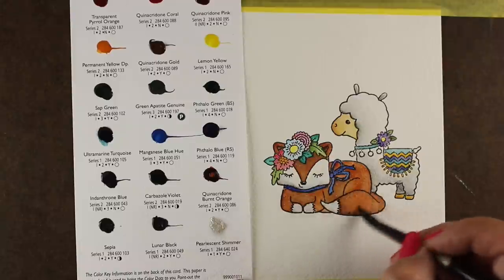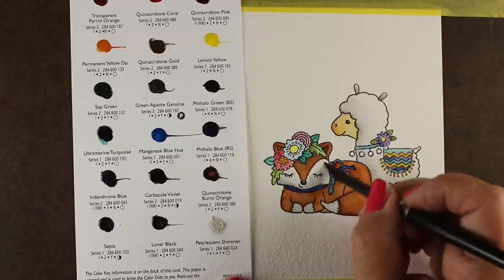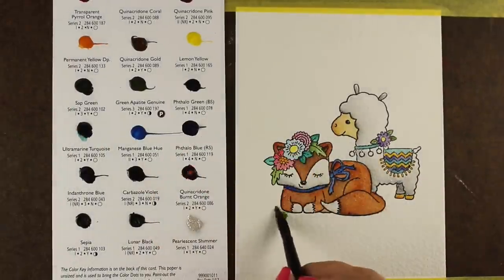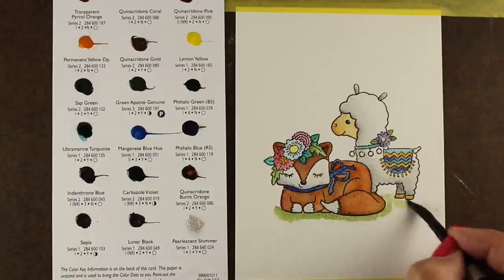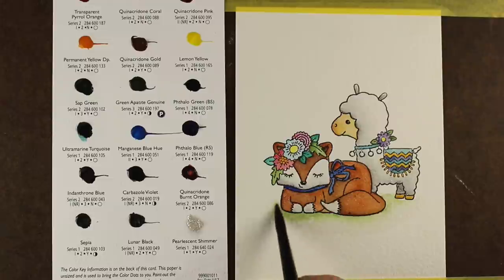Here I'm using the pearlescent shimmer over top of these little critters, because I can actually put some shine onto anything I want using that pearlescent shimmer and it makes it twinkle. You can't really see much here, but it does make anything twinkle. You can mix it in on a palette or you can just paint it over top of things like I did after it's dry.